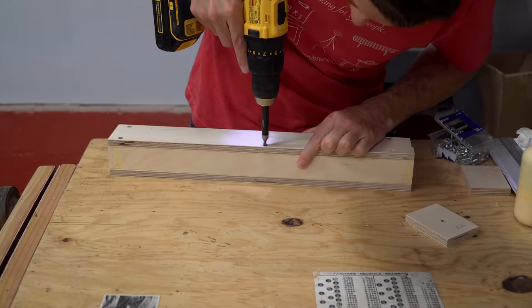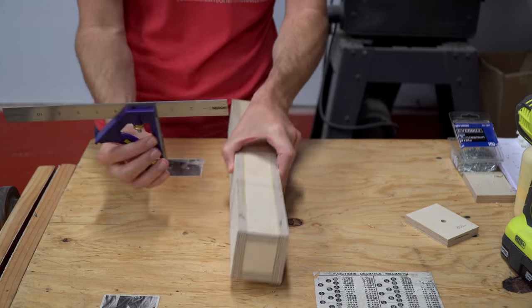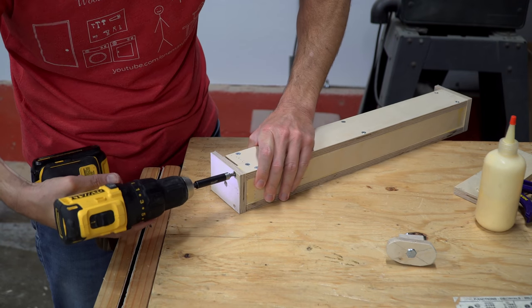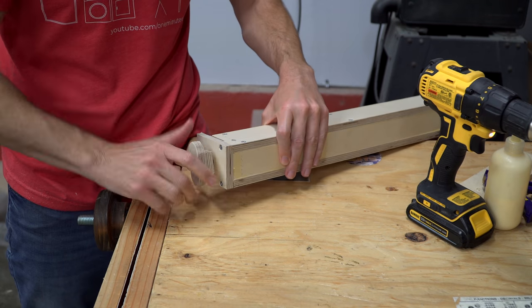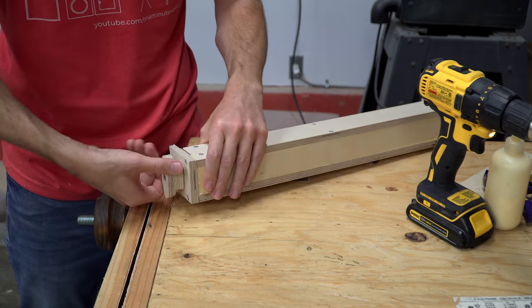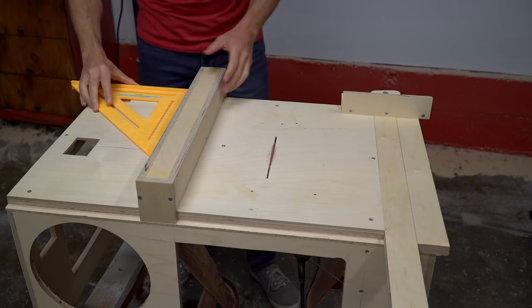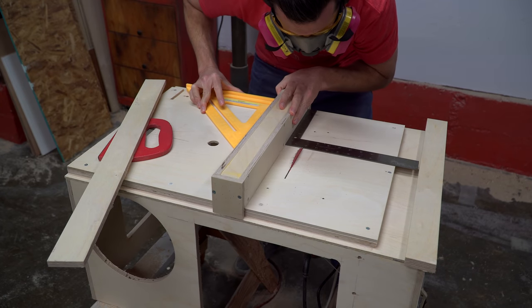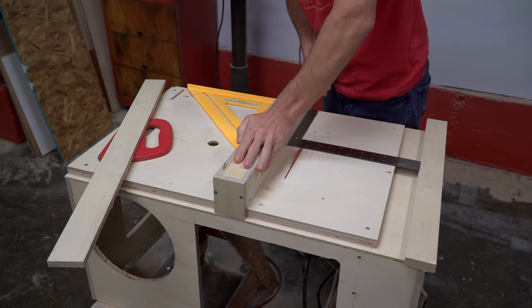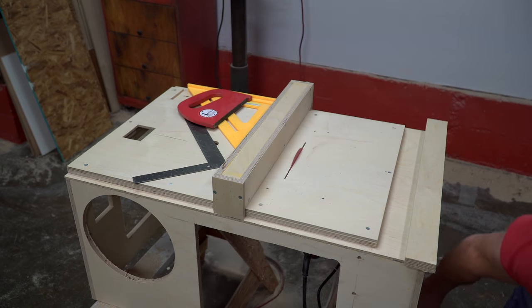This first version of the fence didn't exactly work. It was straight and square, but it was only okay at clamping in place, and it didn't have a large enough reference surface to be square to the blade. I had to square it up with a framing square before making cuts. So I immediately started working on a new version that had a larger reference surface and a more robust clamping mechanism.